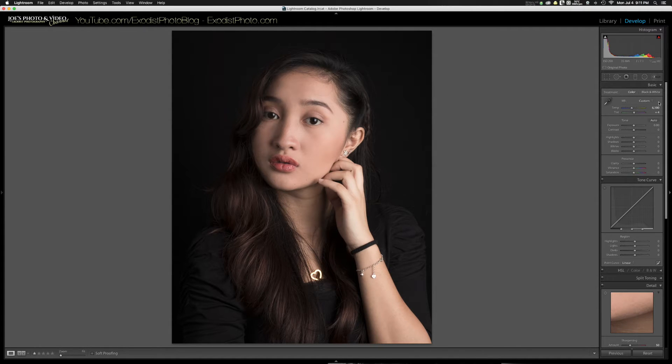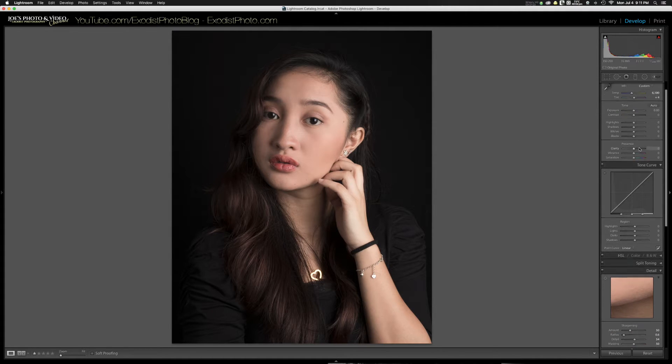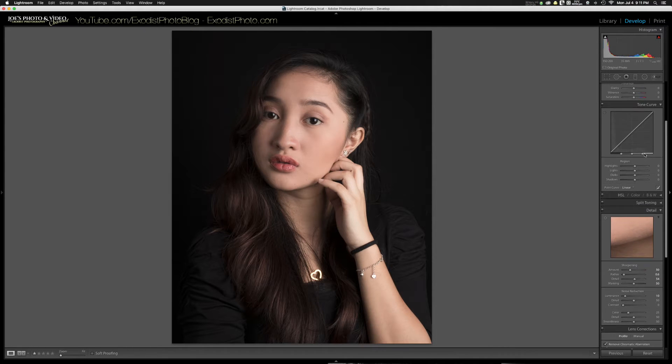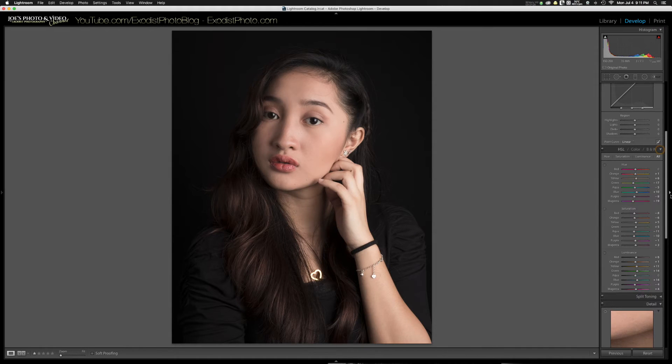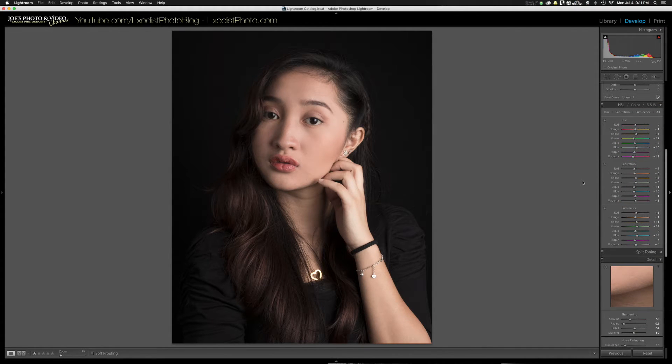I've already got my white balance set at a temperature of 6100 and a plus 4 on the tint. I've already adjusted the white balance and I've already got my color set — hue, saturation, luminance — and I already did the color correction with my DataColor Spyder Checker. If you want to see that tutorial on how to correct your color, I'll put that link up in the cards as well as the description below.